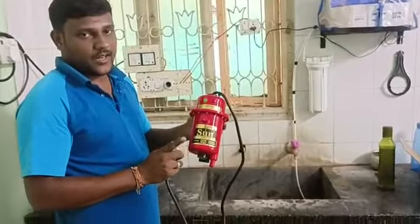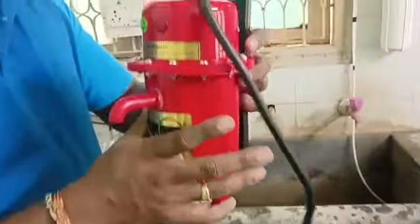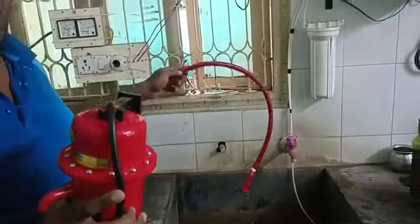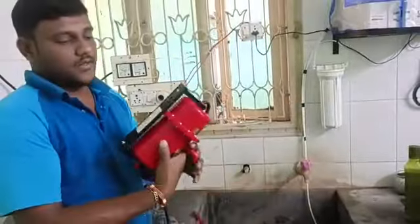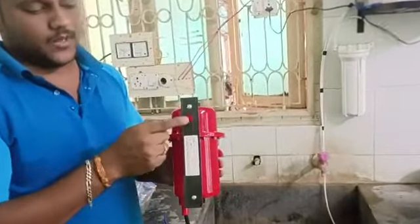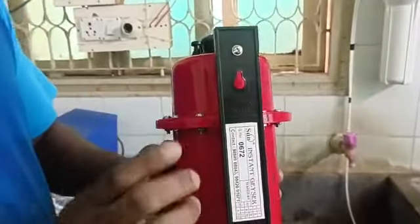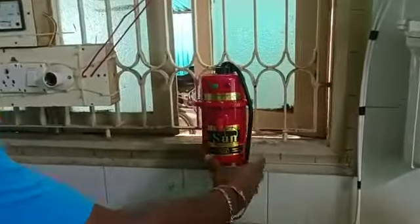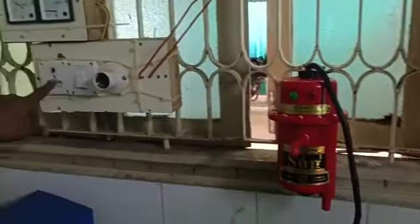This is an instant water heater. This is the machine. It has 16 amps, for a 60-amp, 16-amp plug point.